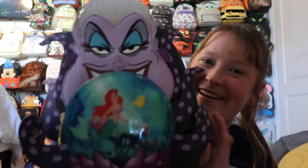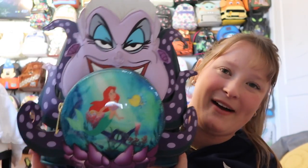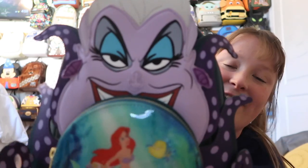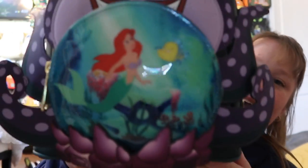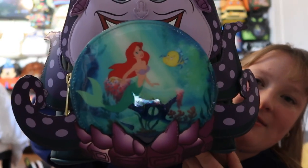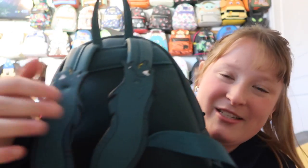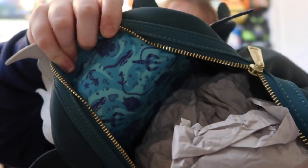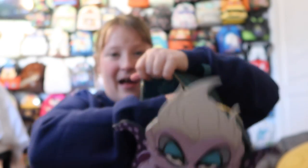This is probably going to be the last one for part one — it's the Ursula bag. I love this bag so much and I think it's so beautiful. I love how it has Ursula with her amazing makeup and her red lip. There's a beautiful detail with Ariel and Flounder on it, and so much detail throughout. You have Flotsam and Jetsam on the straps, which I love. It's gold hardware. Inside you have a really fun lining with Flotsam and Jetsam and Ursula with her sword. There's also a pocket on there.